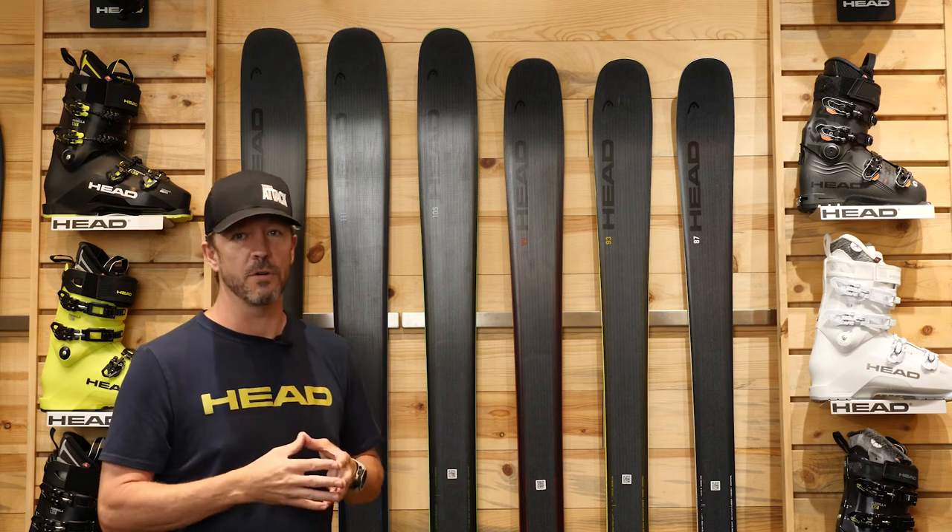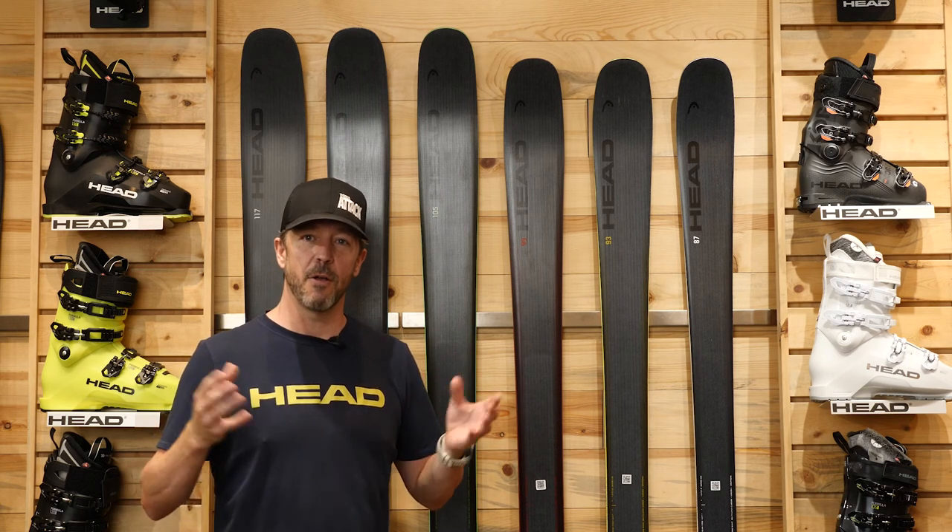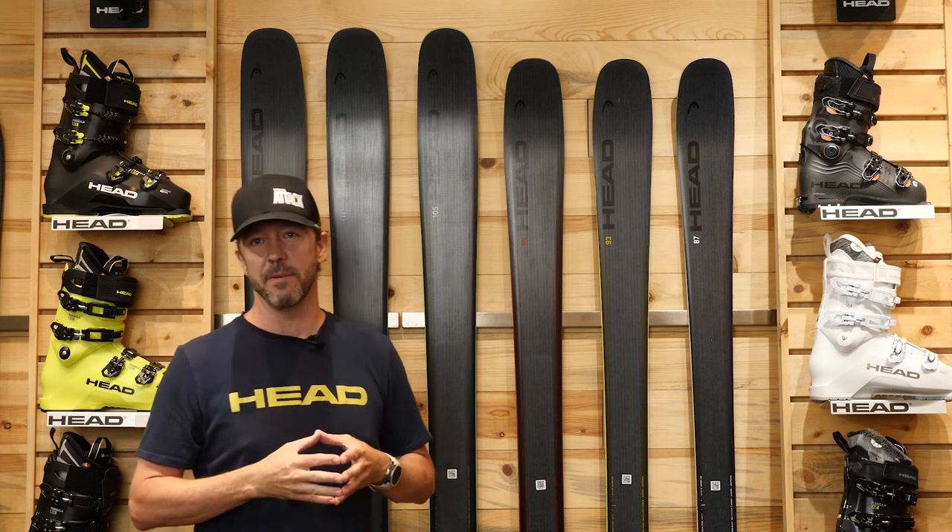These skis truly take the lightweight performance ratio to another level. I urge you to get out, get to your authorized Head dealer, and check out this new line of CORE skis this season. Be sure to hashtag #ToTheCore for all of your CORE stories on Instagram, and follow our lead athletes on Instagram and Facebook.